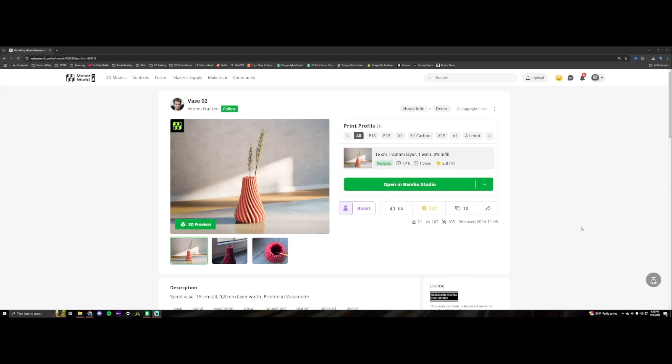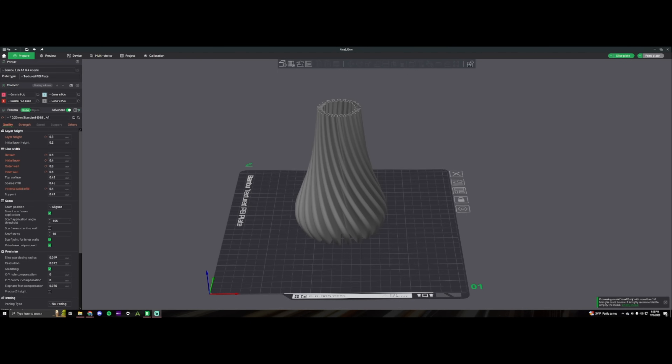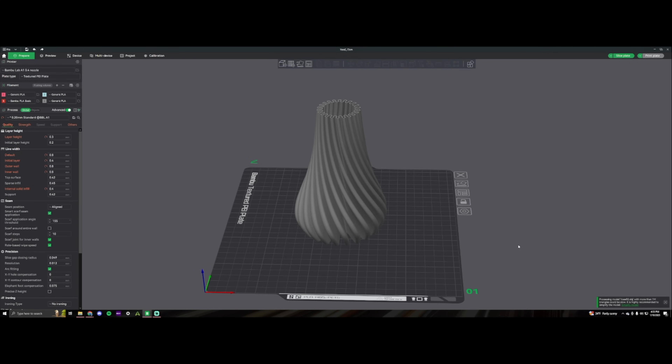All right, the second thing I wanted to print and test with the PLA and PETG is an art or sculpture-type print. So I found this vase on Maker World — I like the way the lines are layered and the shaping of it, so I think it would be a good thing to test. Got this imported into Bambu Studio — let's get this sliced up and sent to the two A1 combos for the PLA and PETG comparison.